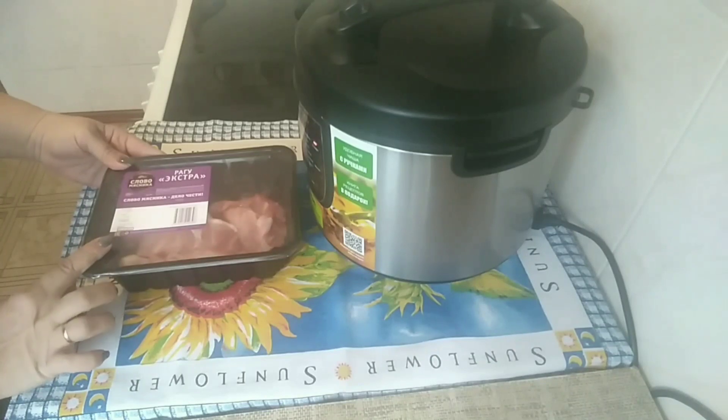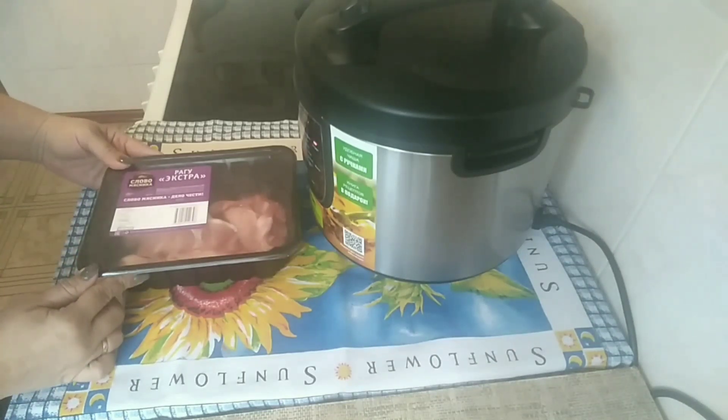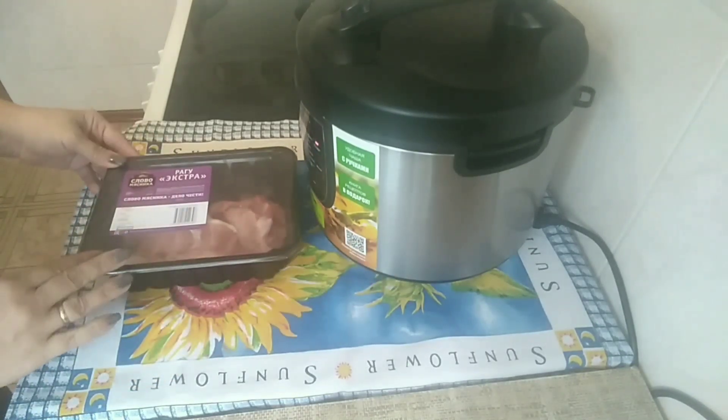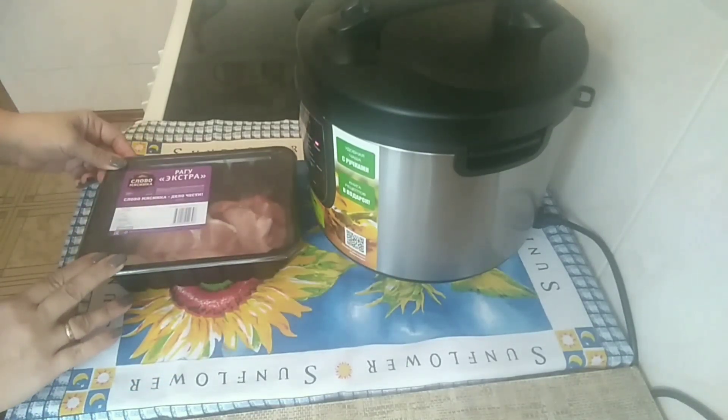Вот здесь у меня 500 грамм. Долго думала, что приготовить, решила потушить картошку. Будем тушить её в мультиварке. Сейчас я подготовлю все ингредиенты.